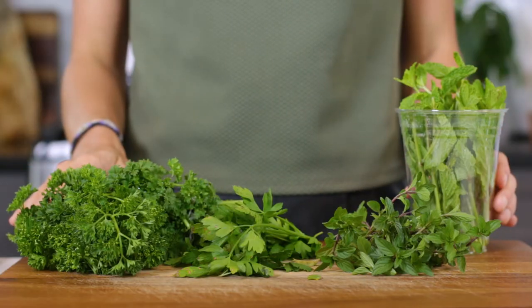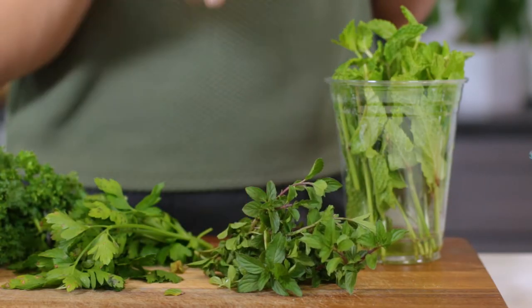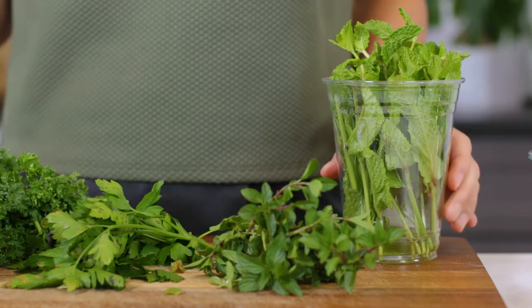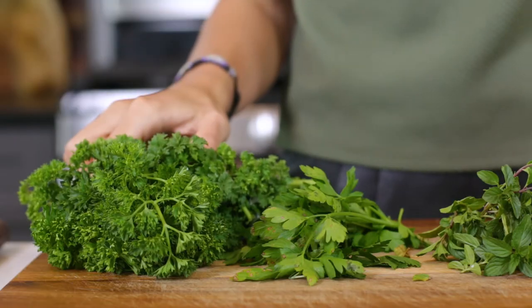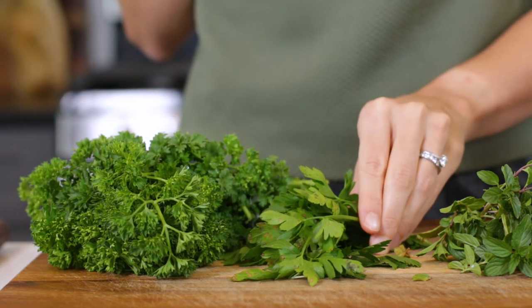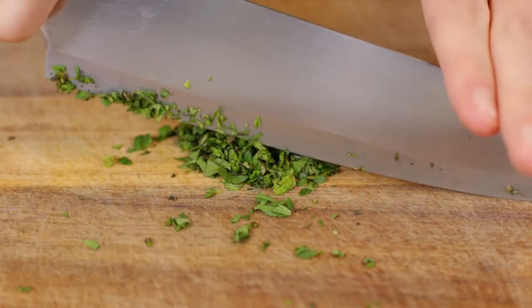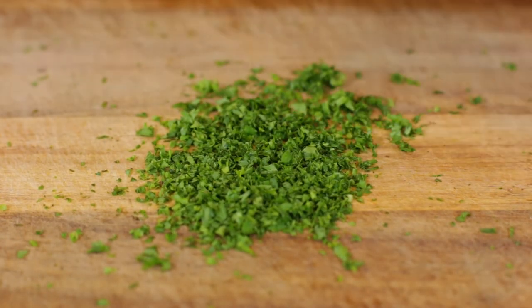Next, we'll be adding in those fresh herbs. Both mint and parsley give these meatballs that lovely herbaceous flavor. While spearmint is the most authentic mint variety to use, sweet mint is easily found at your grocery store and can be substituted. But definitely make sure you avoid using peppermint. For the parsley, curly-leaf parsley is the most authentic type used in Mediterranean cuisine, but flat-leaf parsley can be used if that's what you have on hand. Finely chop the mint and parsley until you have two tablespoons of each.